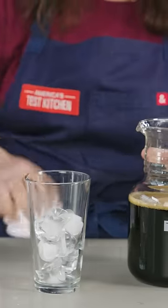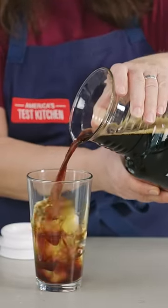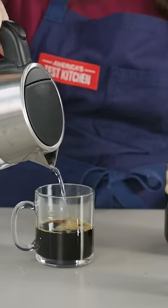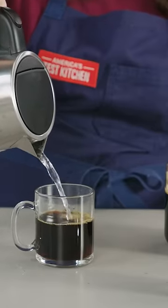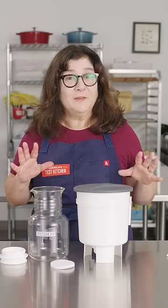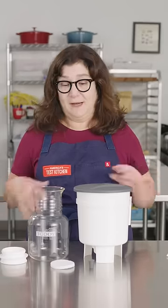With cold brew coffee, you make a concentrate that keeps in your refrigerator for up to two weeks. You can just pour that straight over ice, or you can add some hot water and dilute it to your preference to make a hot cup of coffee on demand. So you don't have to be brewing coffee every morning — you do it once a week or once every two weeks depending on how fast you drink it, and you're done.